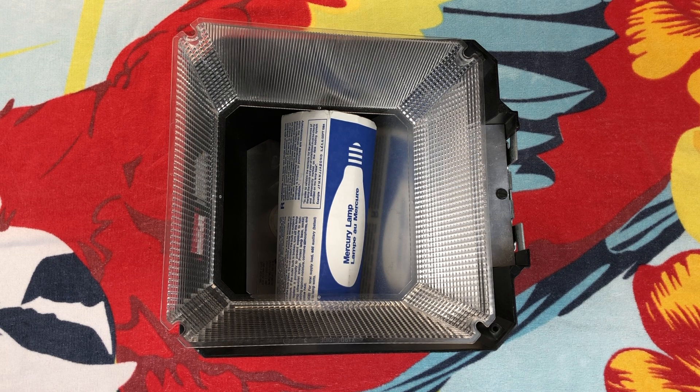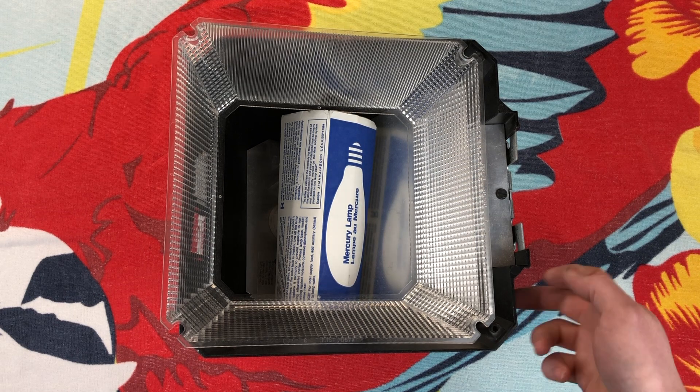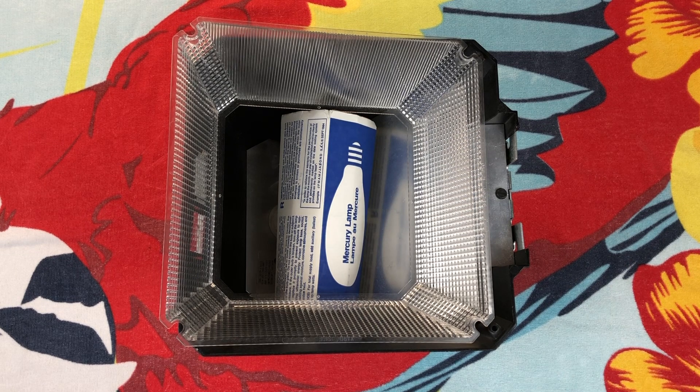Now Electropack had a very similar design light in their lineup, however it was made out of plastic — the entire housing. This one is aluminum I believe, and it used a high pressure sodium ballast and a specialty low volt Philips bulb to make it mercury vapor. This is a true mercury vapor fixture; it is different electronically than the Electropack one as it uses a standard 125 watt mercury vapor bulb.